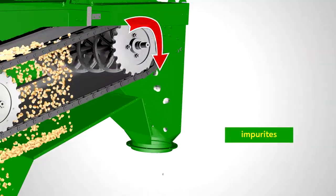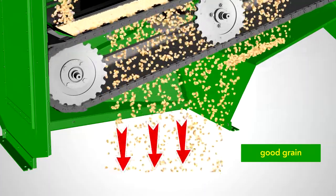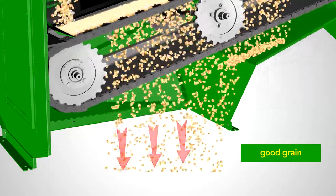Large debris, which has not passed through the wire mesh cells, falls into the receiving hoppers to be discharged into the waste bin. The desirable material enters the receiving device for further transportation or processing.